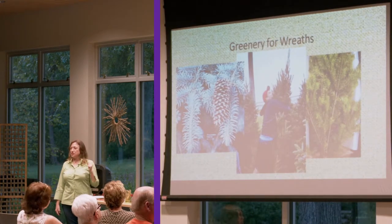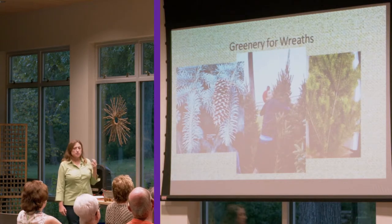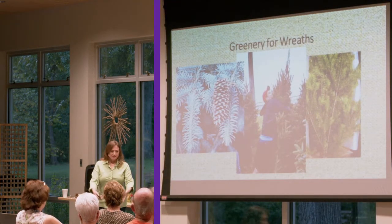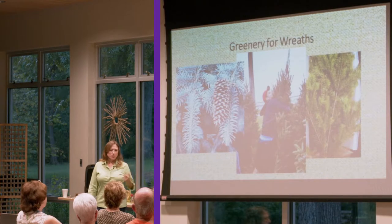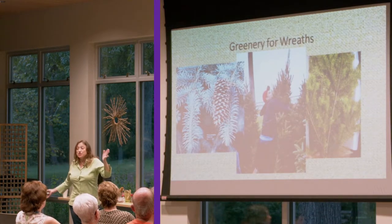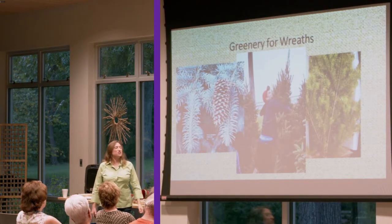Of course, you can use your traditional things people think of for greenery — spruce, Douglas fir, all of these things. And keep in mind that when you go to get your Christmas tree, they always cut off the lower branches. Most of them will just give you those branches for free, and you can make arrangements with that for Christmas. If you go to a floral supply store you could buy big boxes, but most of us don't need very much. So ask when you go get your Christmas tree — help support the industry by buying a live tree — and you can also get your greenery.